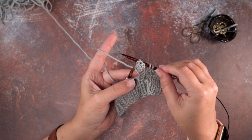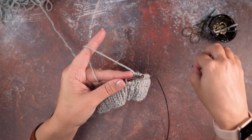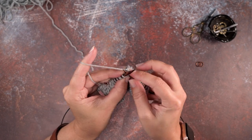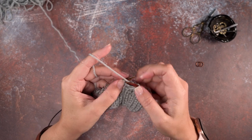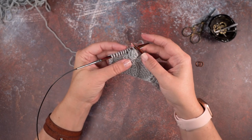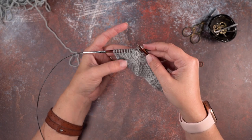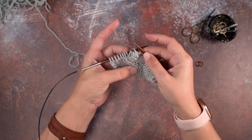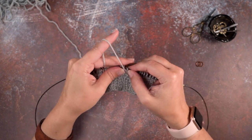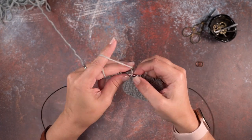Insert our needle purlwise into the second stitch and pass it over the first — that's our fourth time. There you can see we've created our bobble. We'll remove that second stitch marker and continue in pattern, just cinching up our working yarn. I want to stop here and turn to the right side of our work just so you can see how that bobble looks — it has no problem popping itself out to the right side of the work. I'll go back to the wrong side and work in pattern over to that second set of stitch markers and show you how to work that bobble one more time.